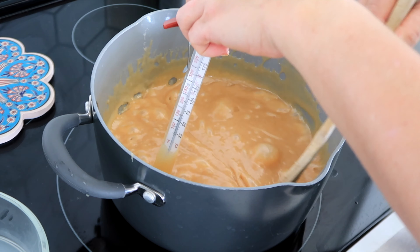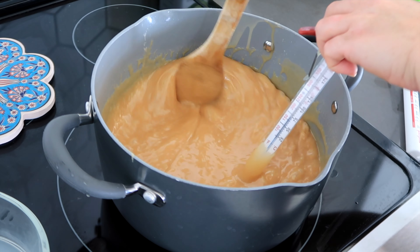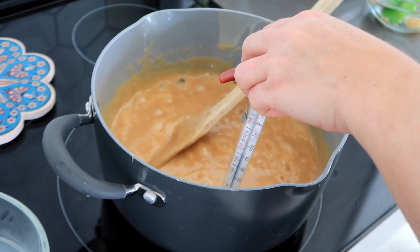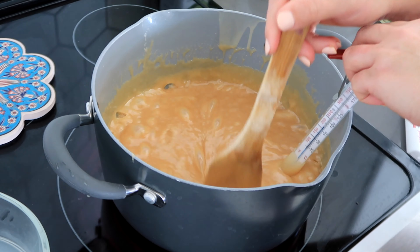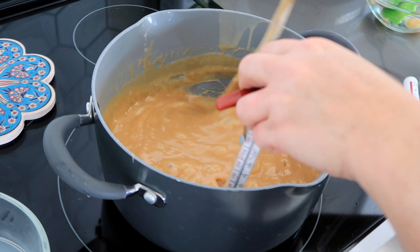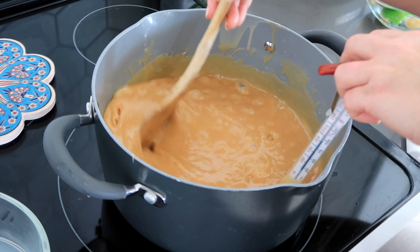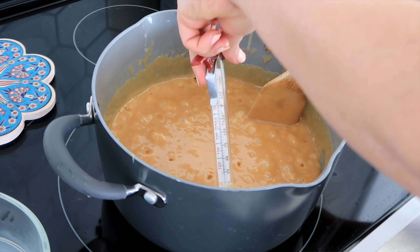This caramel is also really awesome to drizzle over pretzels with a little bit of white chocolate or milk chocolate, or it's the perfect caramel to eat out of the pan. You can pour it into a 9×13 like we're doing today, cut it up, dip it in chocolate, or sprinkle a little sea salt on it. It's a really pretty and easy recipe — the hardest part is just the constant stirring, but it's only for a few minutes.